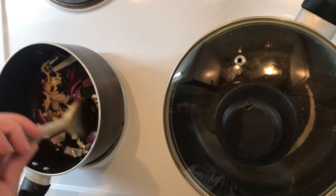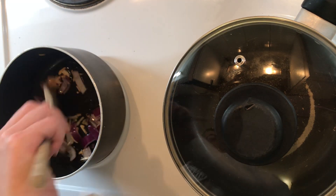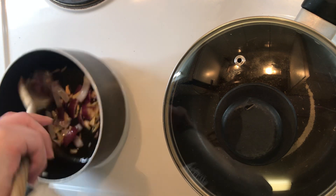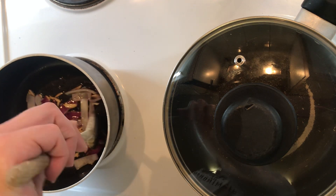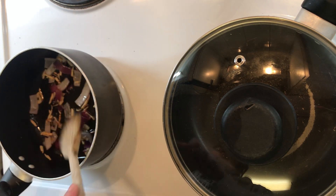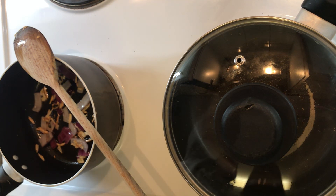One green chili, three cloves of garlic, a little chunk of red onion — it's the kind of color and umami. I love the allium family. We're gonna put the fan on now.